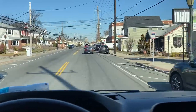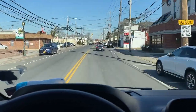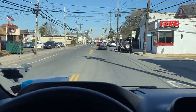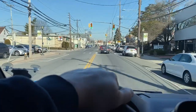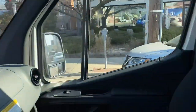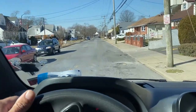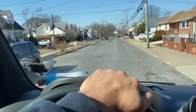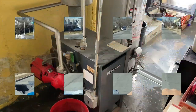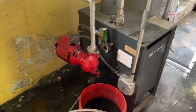Good morning YouTube, it's Plumber Mike going on an emergency service call in Valley Stream. A guy's got a flood in his basement — unsure if it's coming from his boiler or from his water heater. Kelvin, I'm missing you. Stay tuned, we'll see what's going on around the corner.